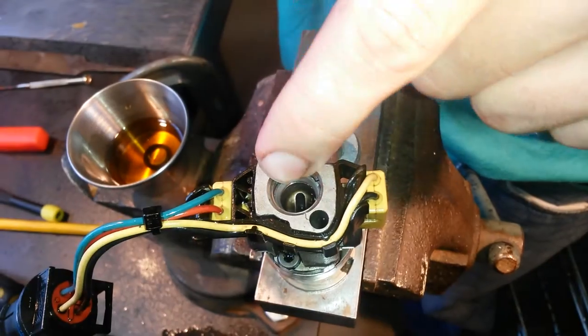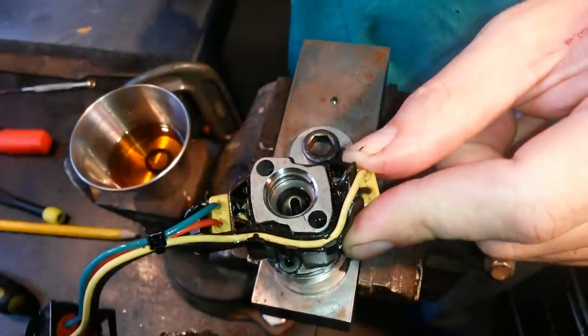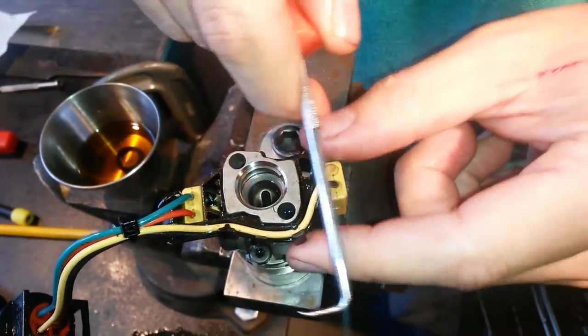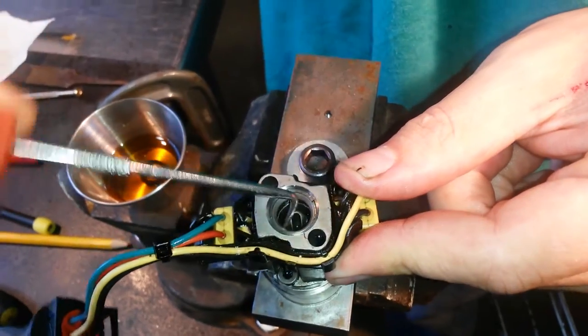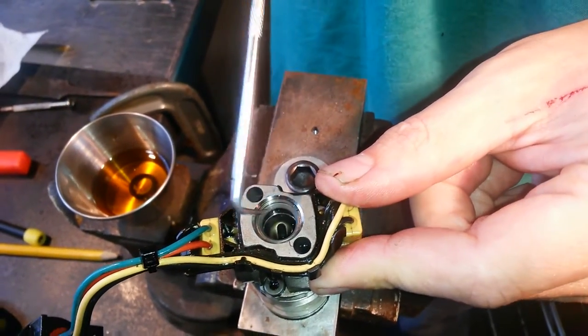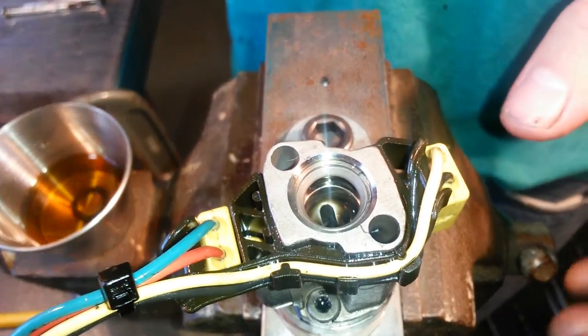I allowed the beveled washer to fall down to the bottom of the bore, and that allowed me to clean that channel nice and easily. Now I'm going to take my angled pick and pull that back up. It has to stay at the top throughout this whole process — if it falls down, you're going to have to start over and pick it back up to the top.